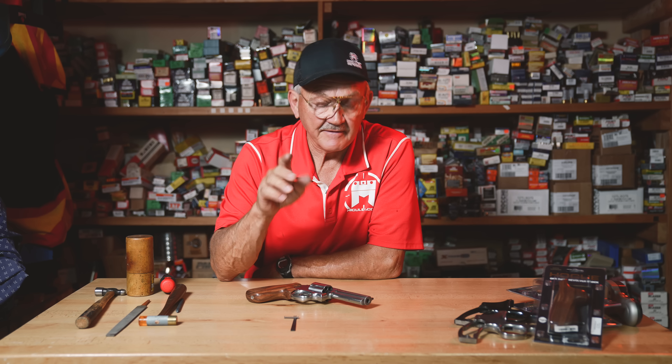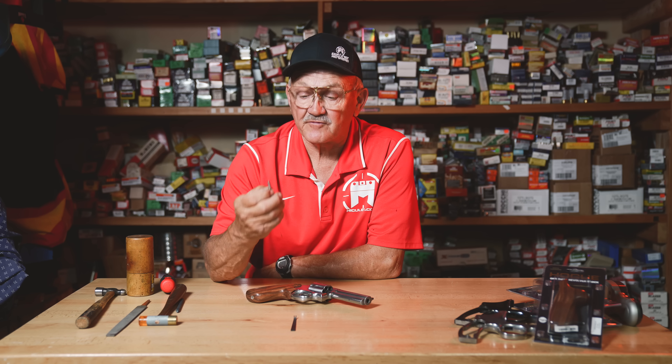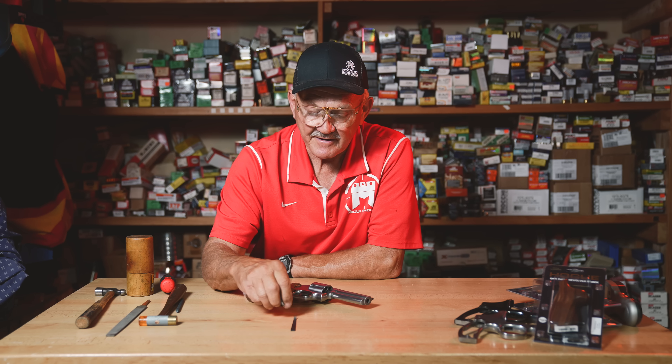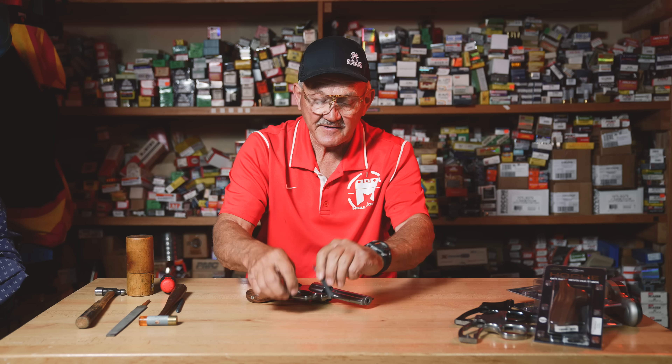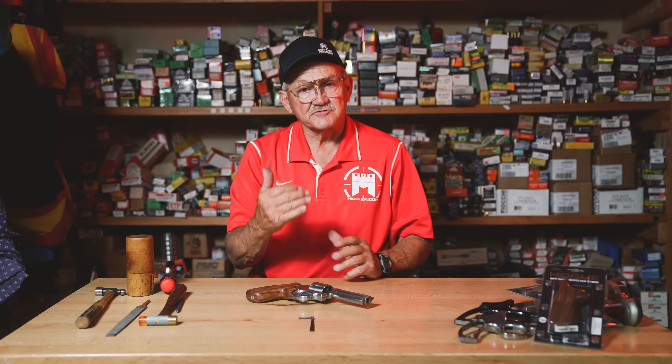I'd like to share with you an installation of the Michelec revolver spring kit. The spring kit consists of a reduced power trigger return spring and a specially contoured main spring. The whole idea behind these parts is to reduce the trigger pull and also give you a very fast trigger return speed.